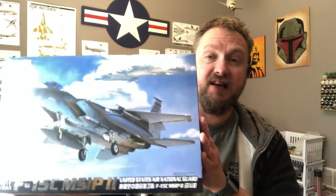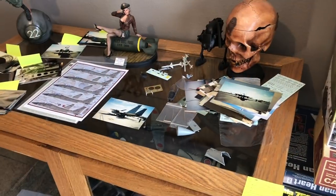Hey fellas, started a new project — this one is the 1/48 scale Great Wall Hobbies F-15C. What's really cool about this is I'm building it for a guy who was a maintenance crew chief on the actual plane I'm building, back in the early 1990s. Afterburner Decals came out with a set of decals for that exact plane, so I got to talking to this guy and he sent me a bunch of pictures.